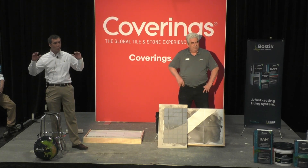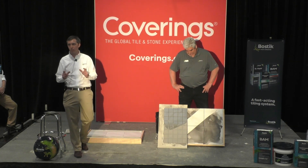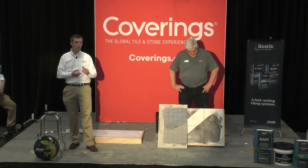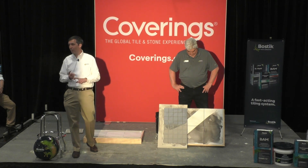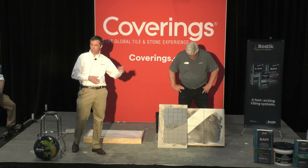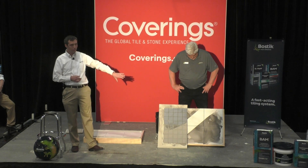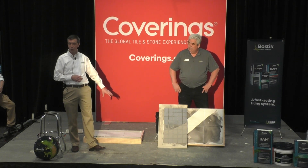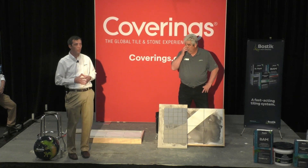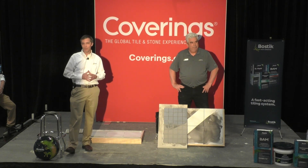That's a quick crash course in some of the latest from Bostick. We offer a lot of different solutions — anything from the ceramic tile industry, waterproofing, crack isolation, mortars, mastics, grouts, self-leveling underlayments — one of the best self-leveler programs in the industry — and we've also got a hardwood and resilient business as well. Our booth is just a couple of steps away at N2770. You'll be able to see these boards, see how quickly they dry and cure, and have the ability to do the same grout haze removal yourself at our booth. We encourage everybody to come by and check us out.